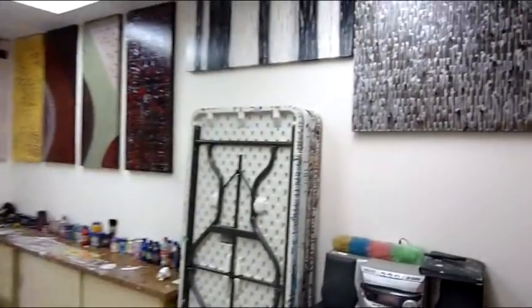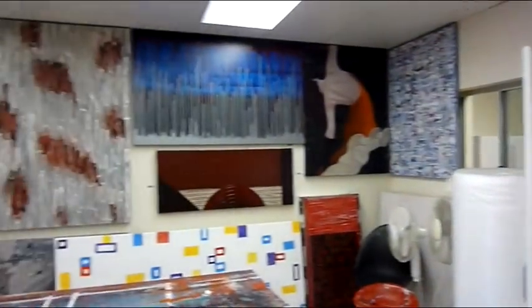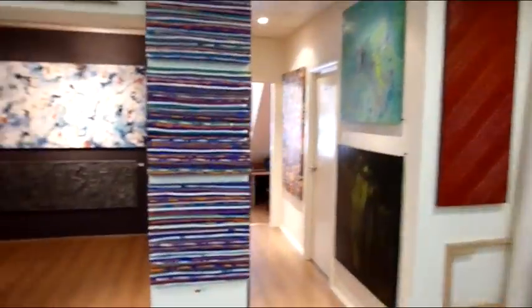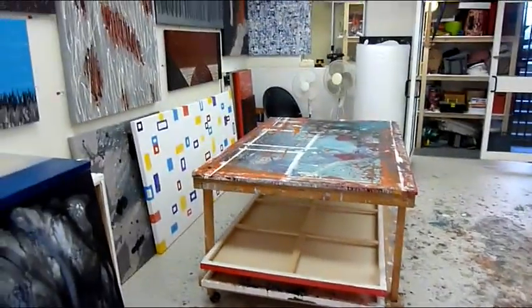We also teach how to create the artworks via our step-by-step interior design art DVD series. So if you live overseas, interstate, or are just unable to come to our studio, you too can learn how to create these artworks. With our step-by-step DVD series you are taught the same lessons that an individual would be taught if they came to our studio, so there's no reason why you can't learn how to create these amazing artworks.